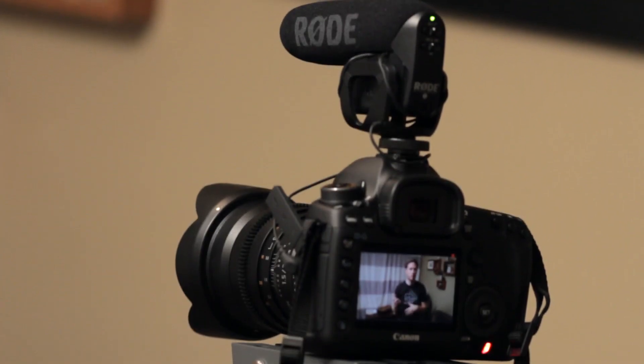It's not the way you really want to record sound for an interview or a vlog or anything like that. Our recommendation is to use the Rode VideoMic Pro, which we're going to switch to right now.